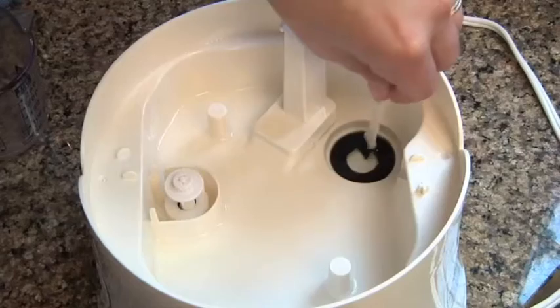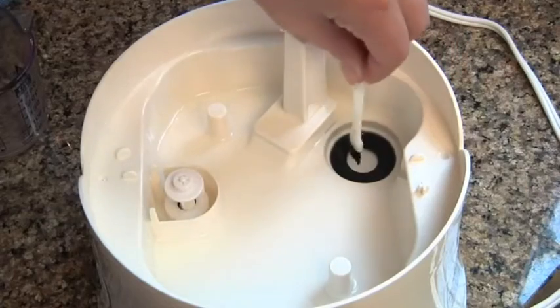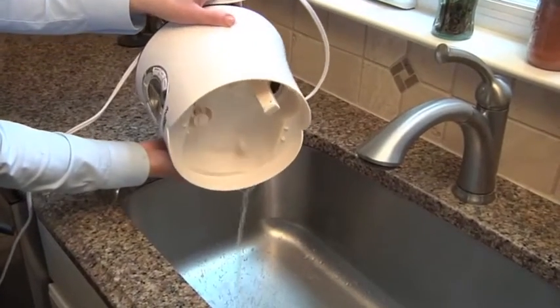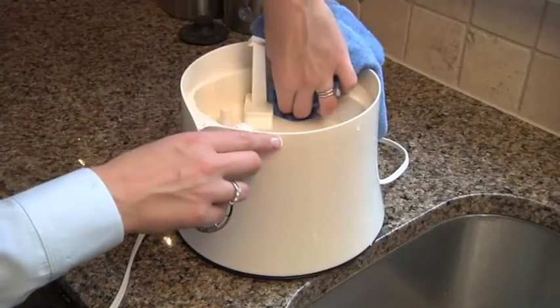Then, use the included brush to gently clean the black ring around the nebulizer. When you're finished, pour the remaining liquid back into the sink and wipe clean with a soft dry cloth.